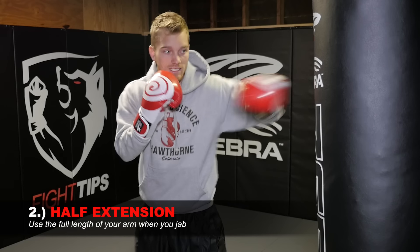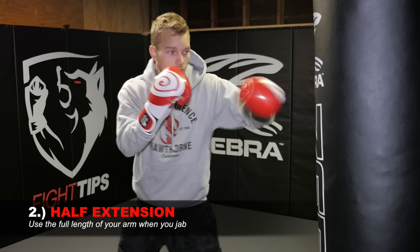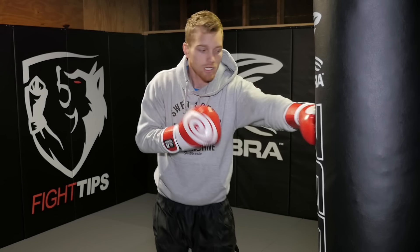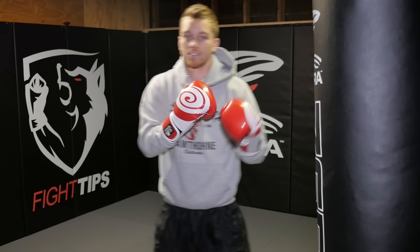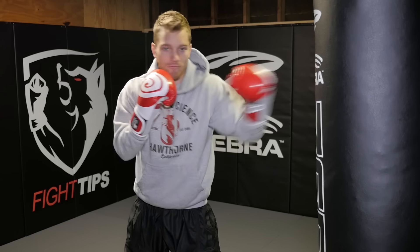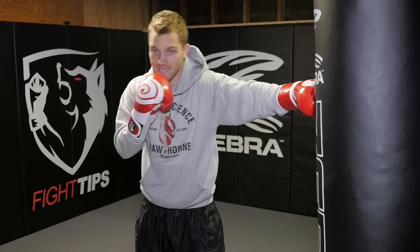The second most common mistake is not getting full extension. If your arm is this long, that's how long your jab should be — use that range. If you're not extending fully, that means I have to be much closer, which puts me in uppercut range, elbow range, hook range. It's your longest, quickest punch and it drains the least amount of energy, so get that full extension. I hear people say they have elbow pain when they shadow box and throw the jab — that's probably from flexing or overextending. Get full extension, but don't go past that point.